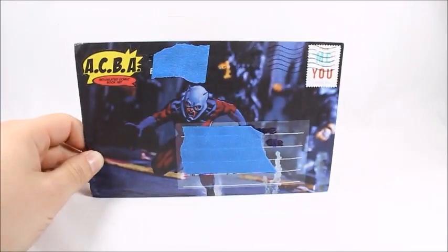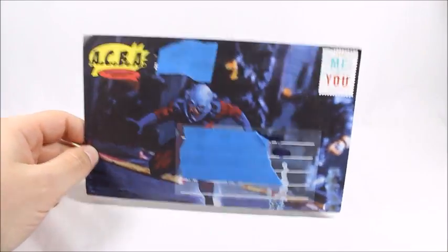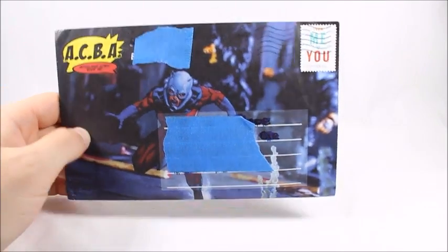What's good viewers? This is Spanky. Today I've got another set of ACBA Articulated Comic Book Cutouts. This is the third set of cutouts the ACBA has come out with.